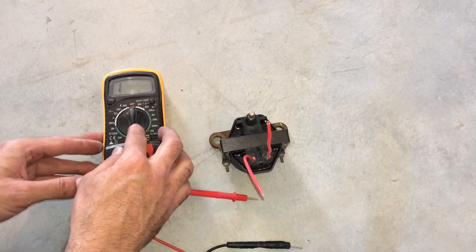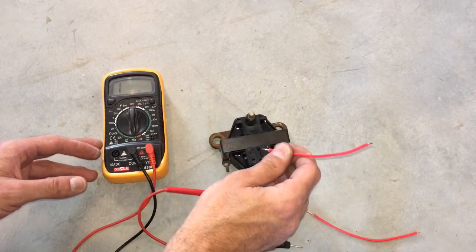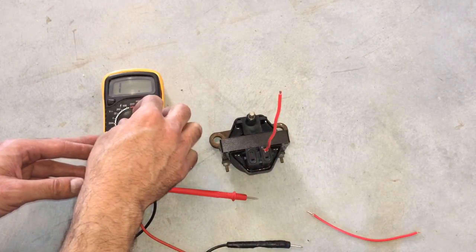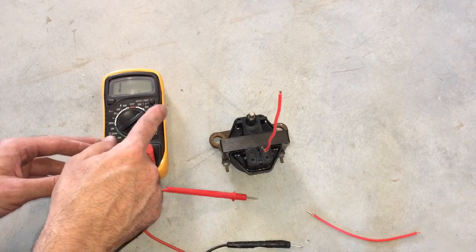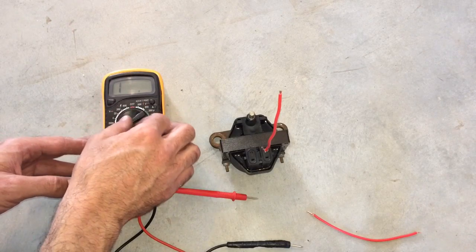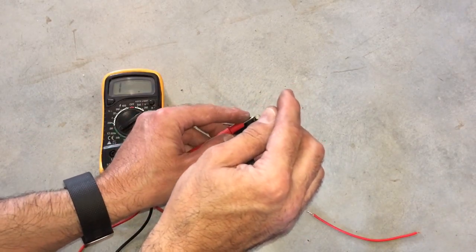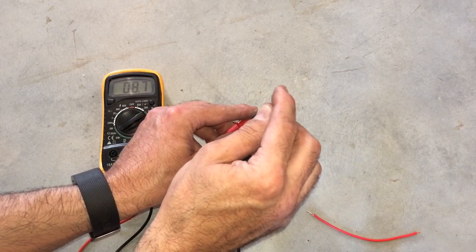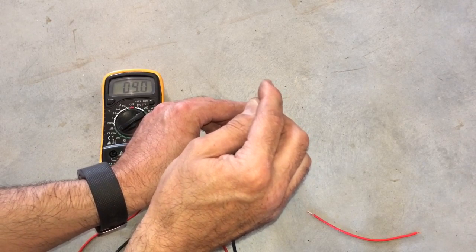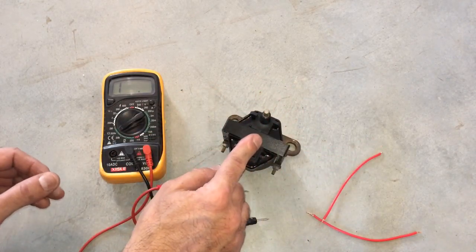The next test is at the actual connecting point with this upper slot. Insert the wire here, and for this one we're going to go back to a high setting — 200,000 ohms. On this test it should not read infinite; if you're getting a 1, that's bad and you need to replace it. You're looking for a very high number but not infinite. Testing that point now — we're tracking at 8.8 on the 200,000 ohm setting, which is very good.